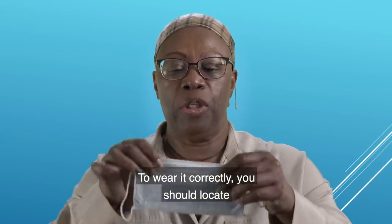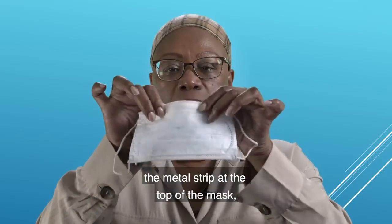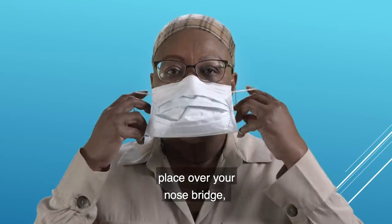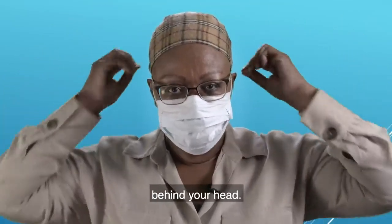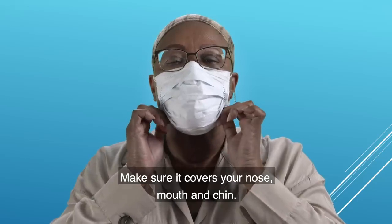To wear it correctly, you should locate the metal strip at the top of the mask, place it over your nose bridge, and secure the elastics around your ears or tie the strings behind your head. Make sure it covers your nose, mouth and chin.